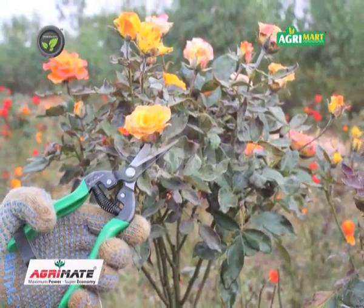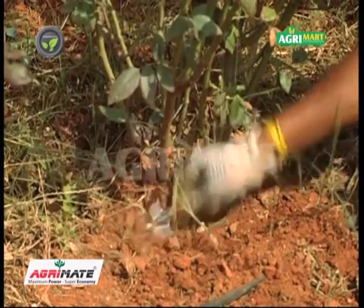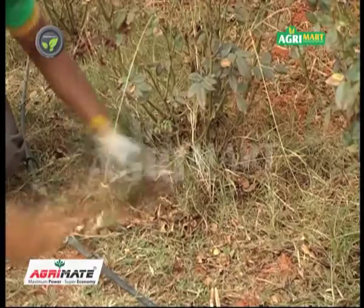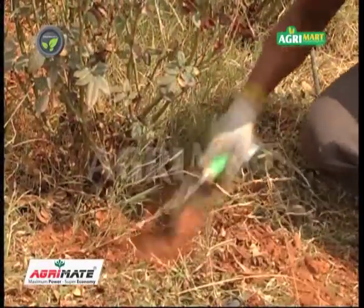There are many AgriMate hand tools for scraping soil for fertilizer application, weeding, earthing up etc. A wide range of such tools is available in the AgriMate brand.